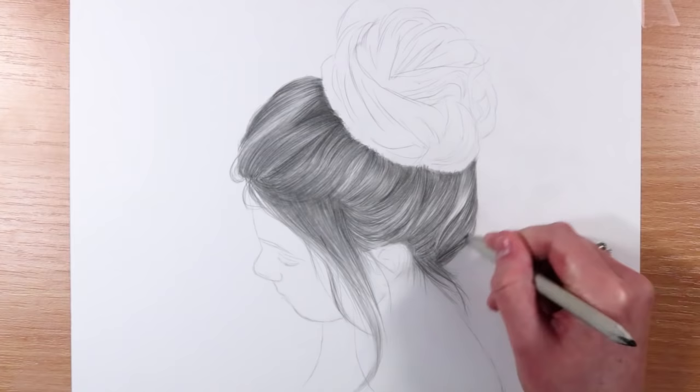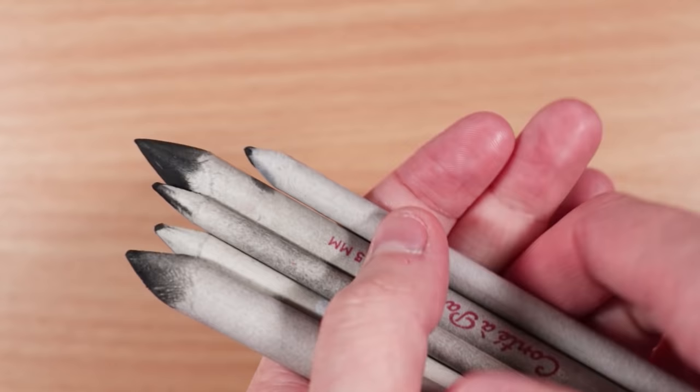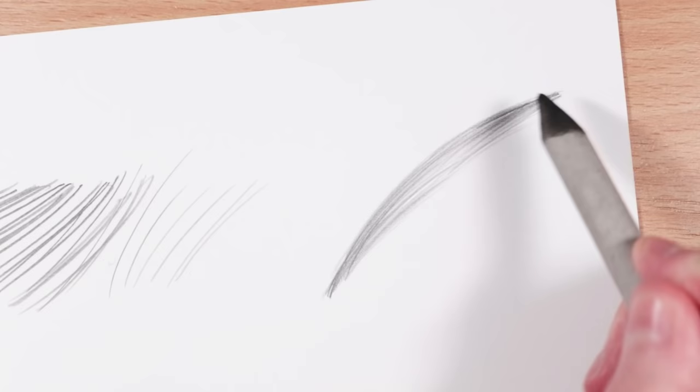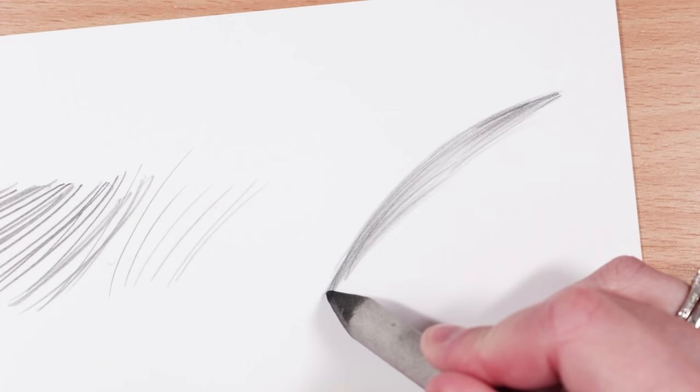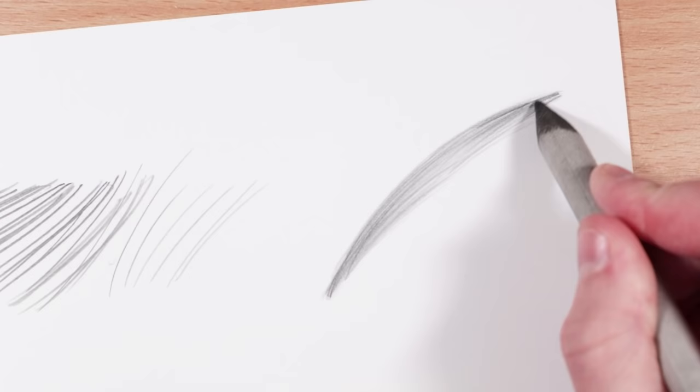My third tool is a blending stump. I love blending stumps to blend graphite pencil — they are really good, really cheap and affordable, and I find that they give you really nice smooth values and help get rid of all the graininess in your drawing. I'll link a card above where I go through four different ways to blend graphite. As you can see, it's really nice to soften everything out and blend value from the darker shadows into the highlighted areas. It makes it so much faster to blend out your graphite.